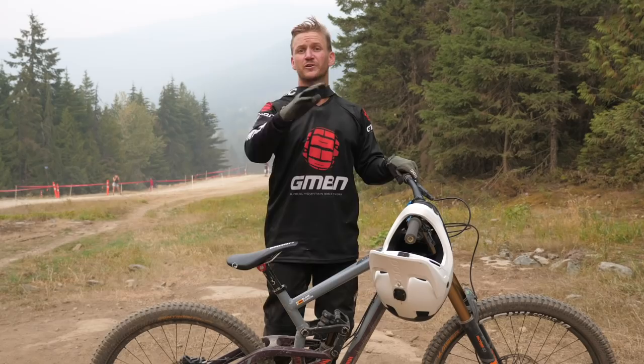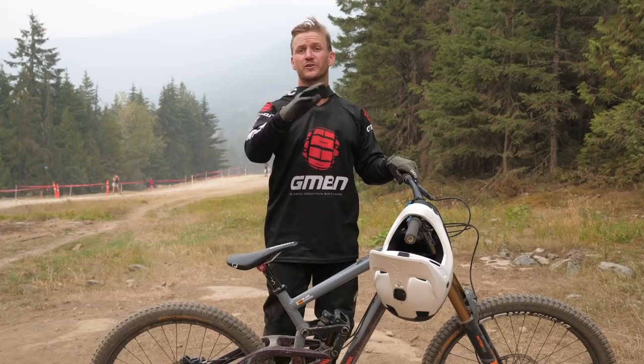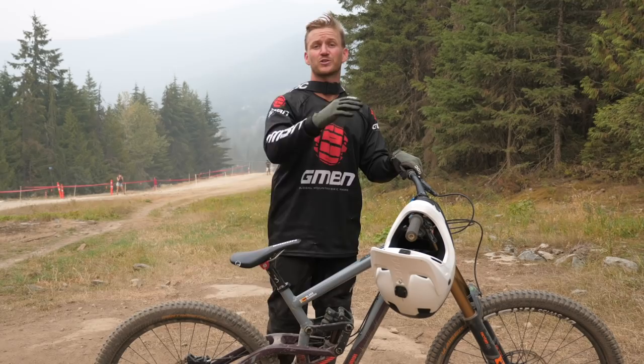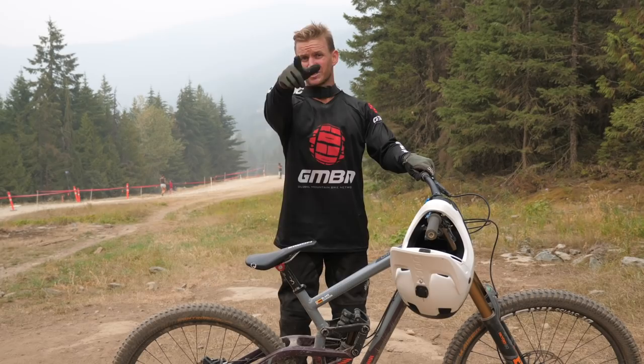So there you go — a little video on how to find and hit these natural hits out on the trail to spice it up. Just remember to look before you leap, because you don't know what's on the other side. Start off small, and it's all about that bunny hop technique. Hopefully this video has helped you out. If you want to see another one — speed versus style — click up here where Neil and I go head to head. Don't forget to hit the subscribe button, smash the like button if you like this sort of content, and I'll see you in the next one.